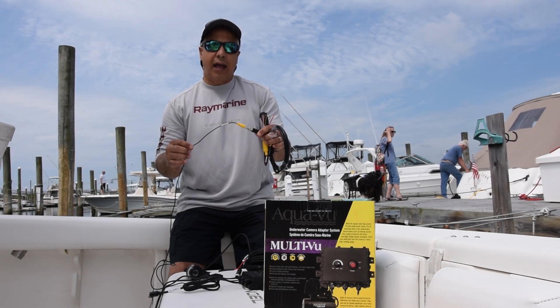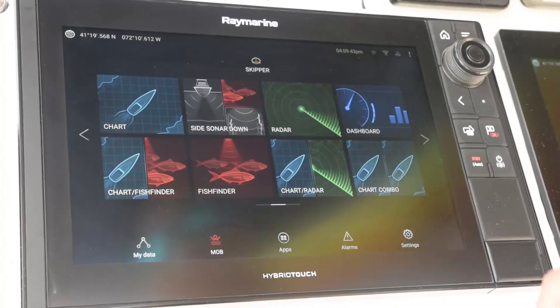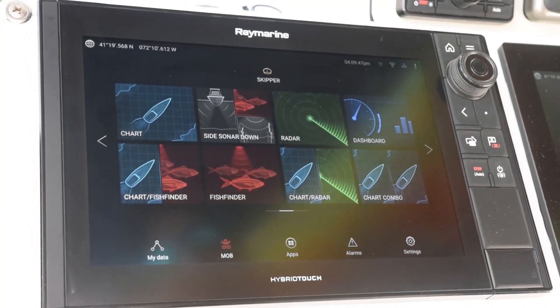We're going to get this actual camera system installed in the boat today and we'll be back to show you how it looks. Alright, so now we've got the AquaView hooked up and I'm going to show you how easy it is to access it on your Axiom Pro.